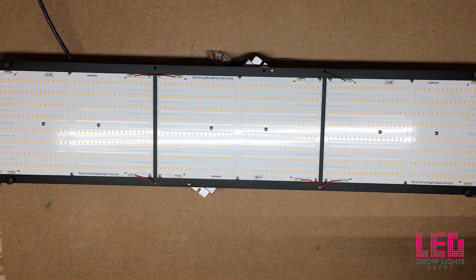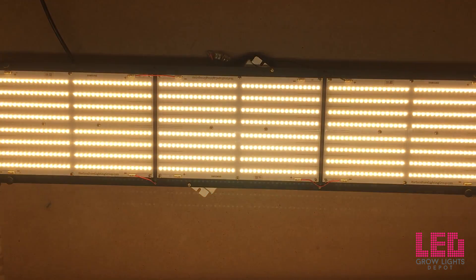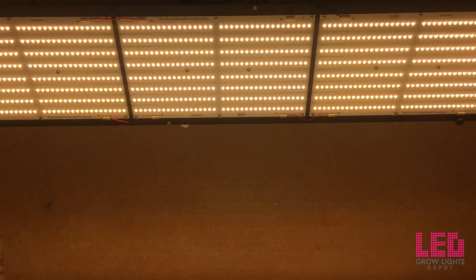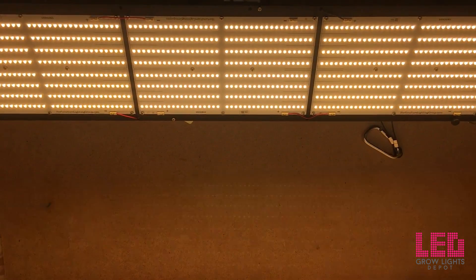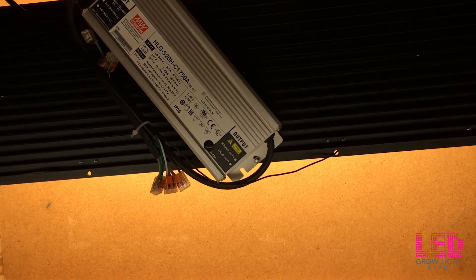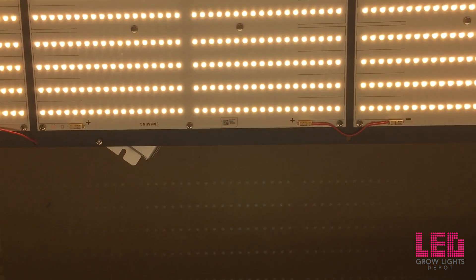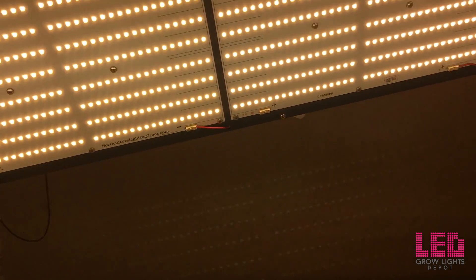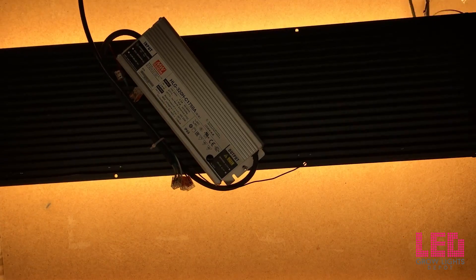Let's plug this in. Whoa — super bright! As I say in most of my videos, the camera doesn't really do it justice. This is a lot brighter than it looks on camera — the camera adjusts to the light intensity. I would safely say this covers a 2.5 foot by 5 foot area for flower. It's really bright and I think you're going to agree once you turn it on yourself.